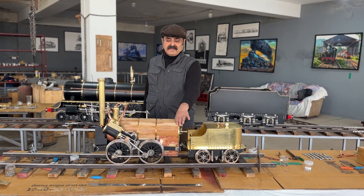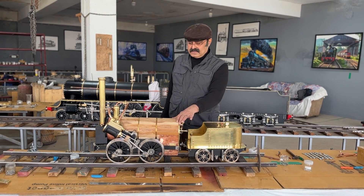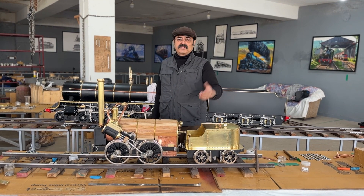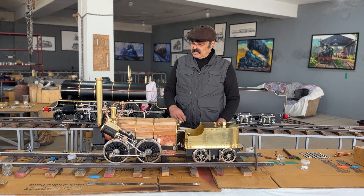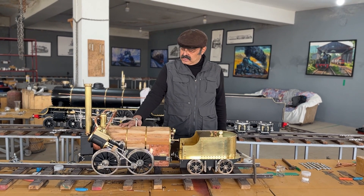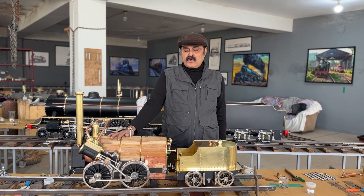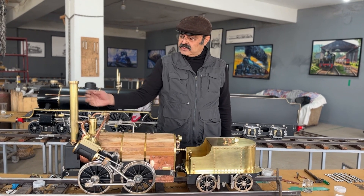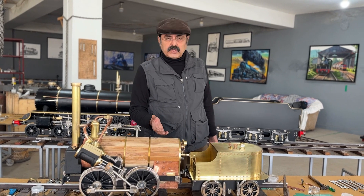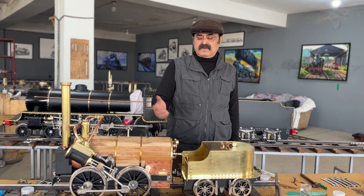Hello, my name is Sanjay Kumar Vikmal and I am into a hobby called live steam. This hobby is called live steam because these are real steam locomotives. I do make these locomotives and they run on steam, and the fuel is coal, butane, or any gas.